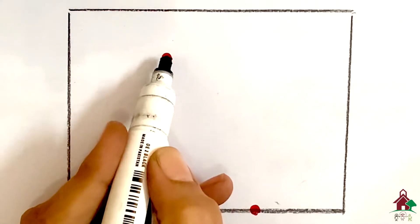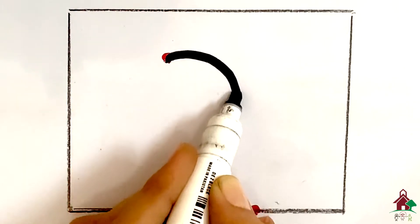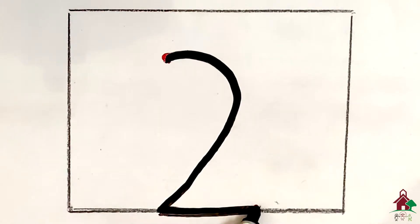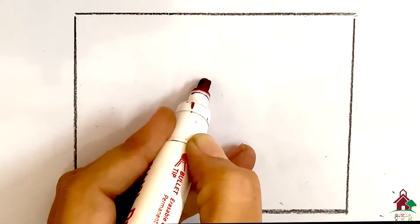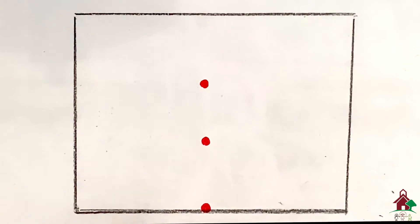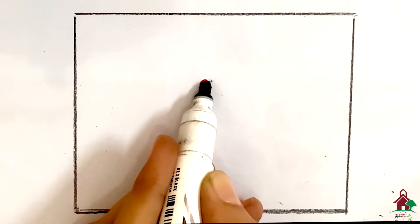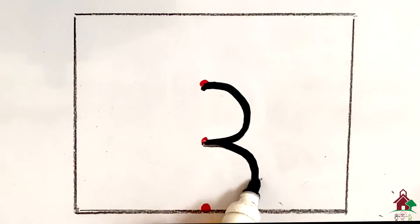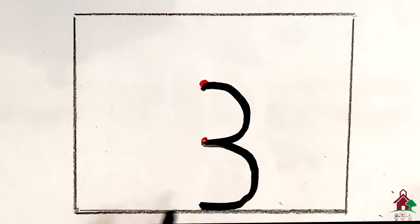For two, put your pencil on the top dot, go round, join, stop and go back straight. Two helping dots. For three, put your pencil on the top dot, go round, touch the middle dot, another round and touch the last dot. Three helping dots.